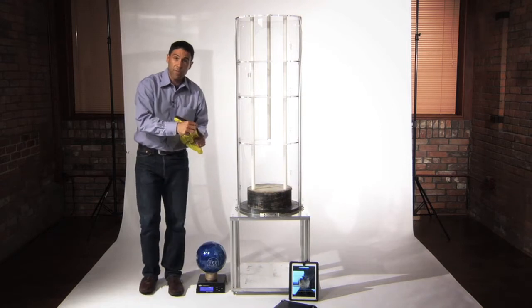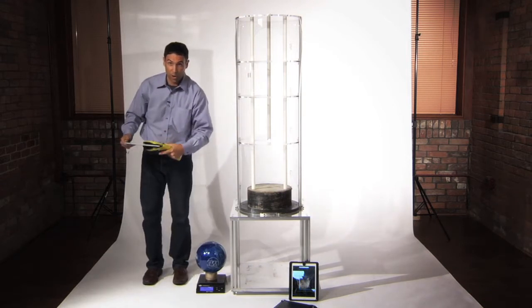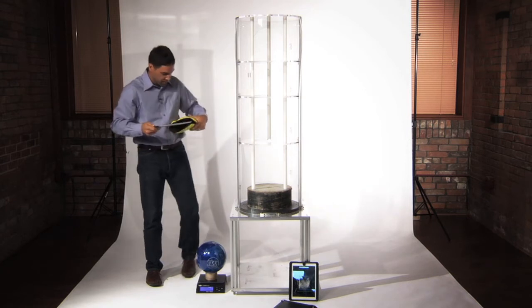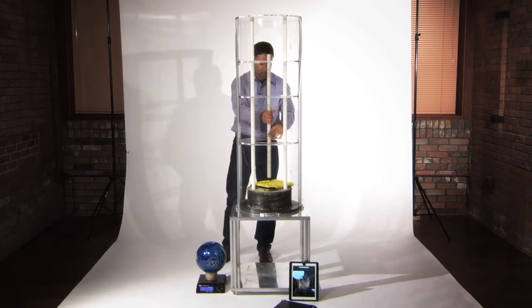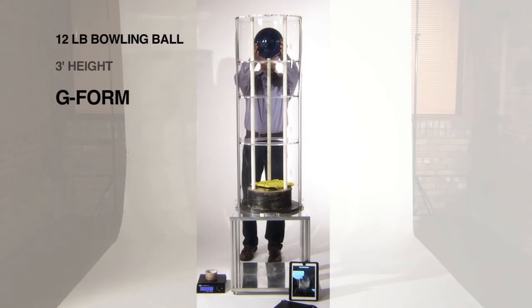Do the same with G-Form. Again, with the soft-sided RPT technology, we will start a movie, tuck the iPad safely inside — concrete block, 12-pound ball, 3 feet high.